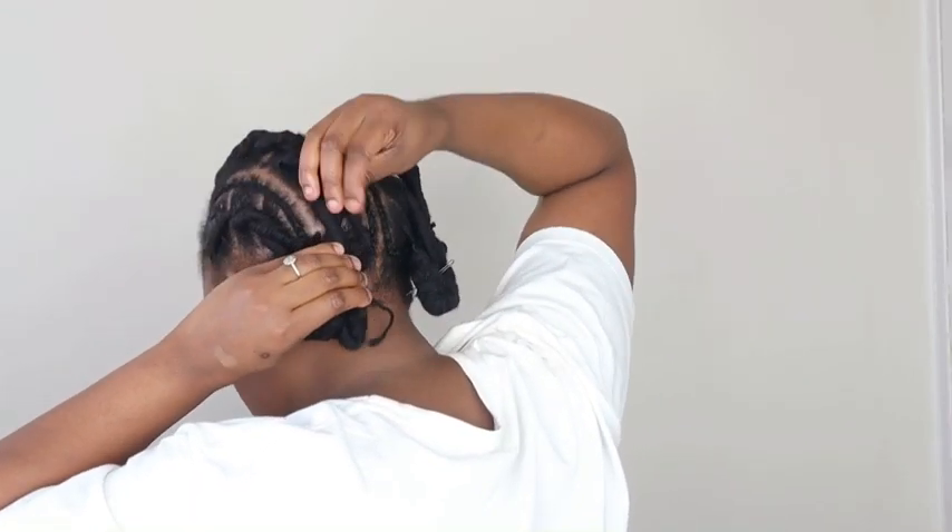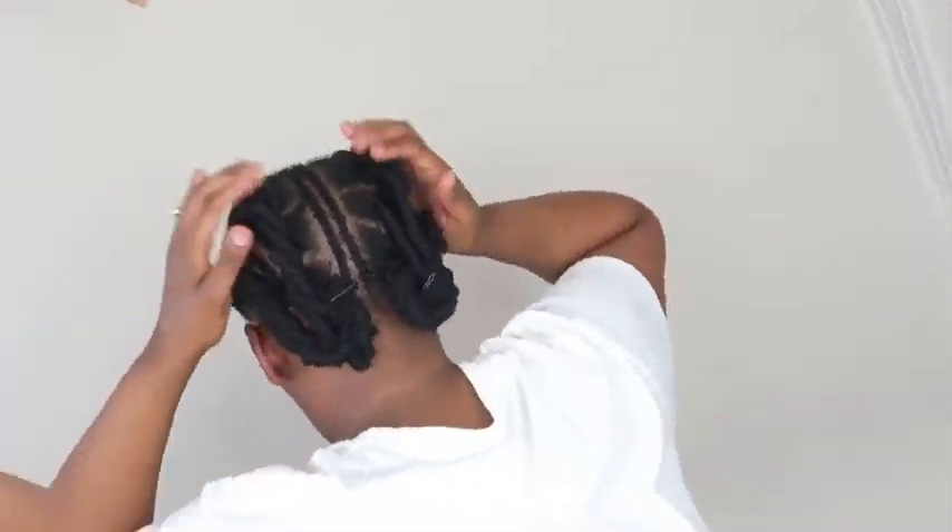Depending on how long you want to keep this style, you can sew it in. But I wasn't going to be keeping it for long, and I also don't like sewing my styles at the back, so I just went in and bobby pinned them in. And there you have it — a really cool, fun, and funky hairstyle for the week. Your hair is protected, it's spring ready, it's summer ready!